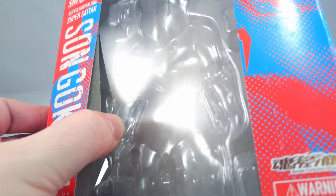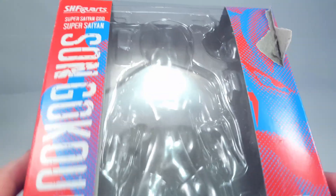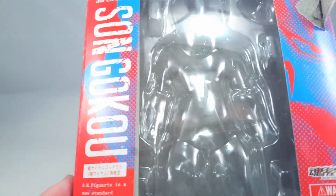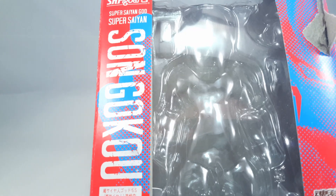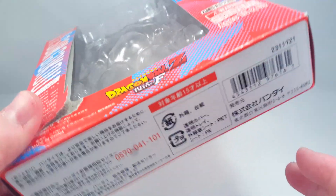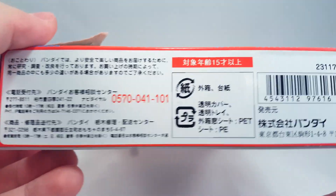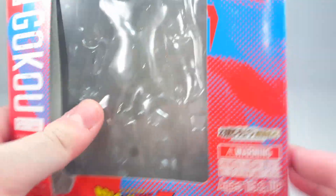There's a bloody cut mark in the actual window. Thank God. Some sellers. Anyway, Super Saiyan God Super Saiyan Son Goku — they've completely replicated the Japanese box, even down to putting the Tamashi stuff on the bottom. Naughty naughty.